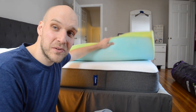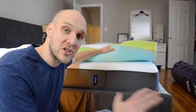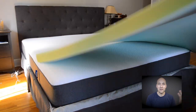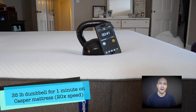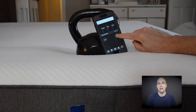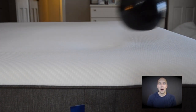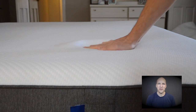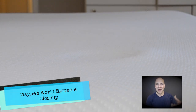I'm going to get this stripped off here and we're going to do the weight test. Here you can see that I am putting the 35-pound weight on the mattress, letting it sit there for 30 seconds, and then pulling it off. I wanted to give you an idea of the impression that is left from the weight on the mattress, which gives you a sense of the bounce back of the mattress itself.